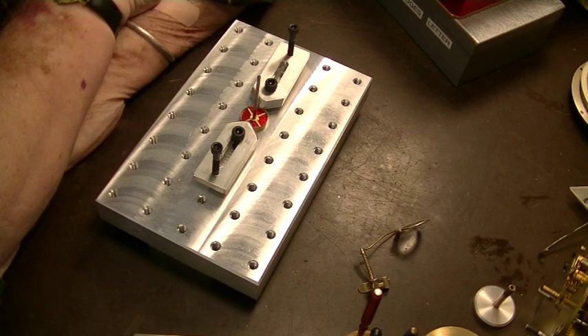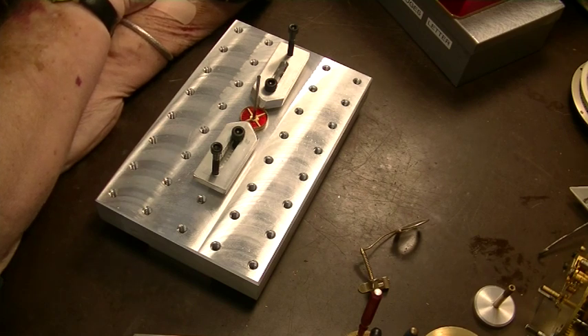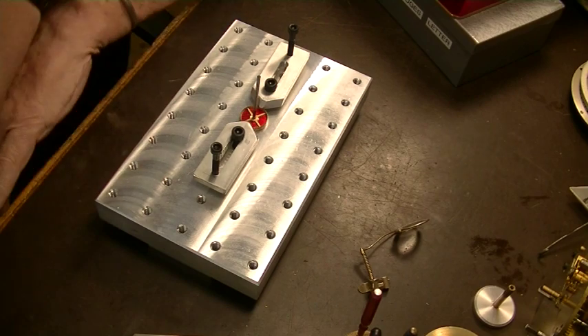Welcome back to the Village Clock Maker. I'm James. I decided, after much cogitation, to cut this out by hand. I was going to use the pantograph, but it's just too small for that.